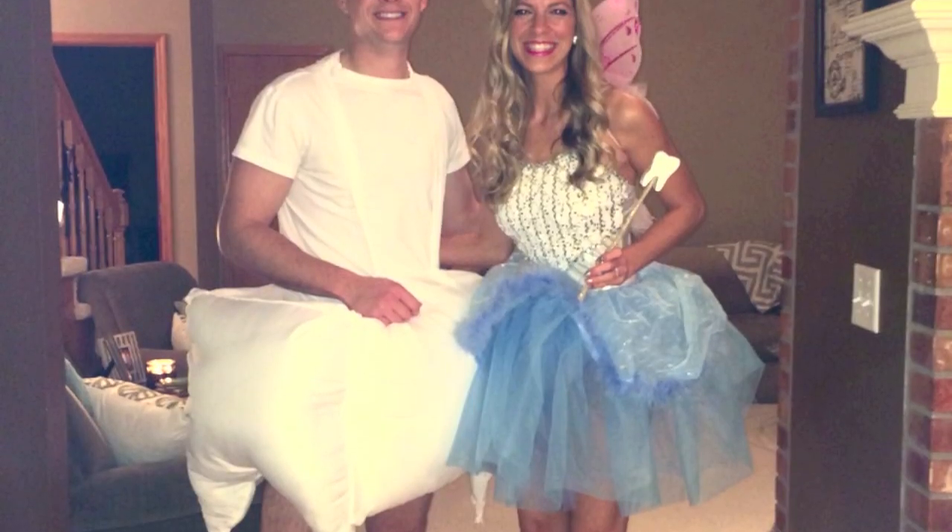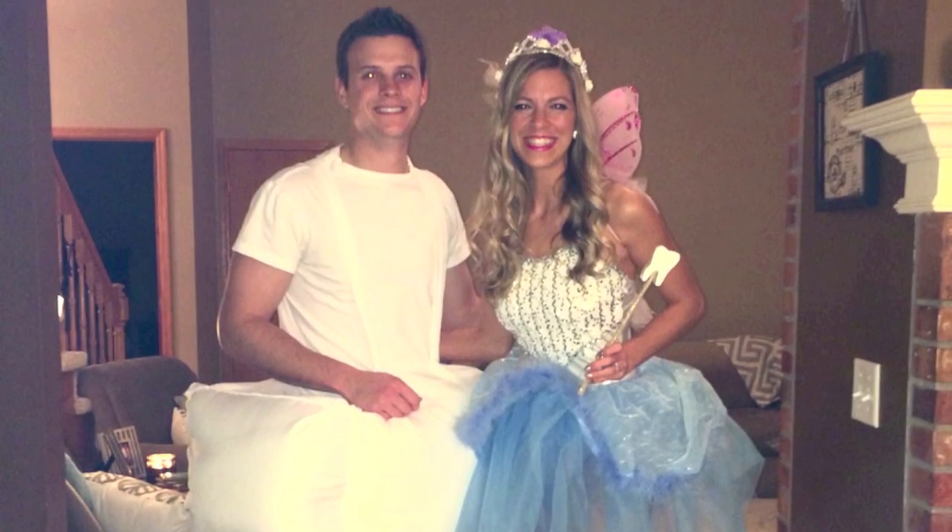Really, really last-minute costume for both Drew and I. We decided a week ago what we wanted to be. Drew is a tooth and I am the tooth fairy. Do you want to talk about it or do you want me to? I don't want to talk about it. There's too much sewing involved.